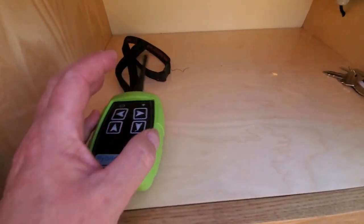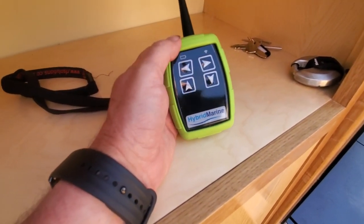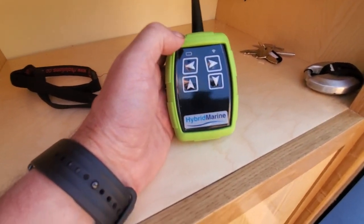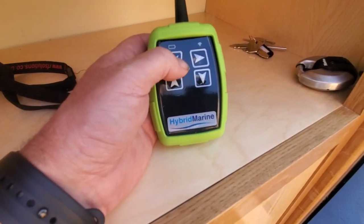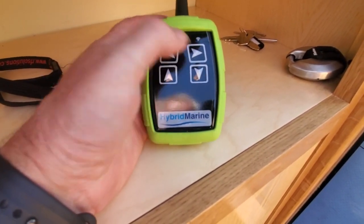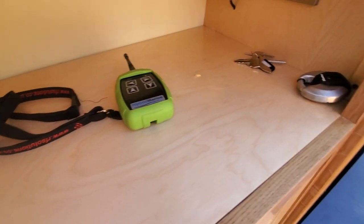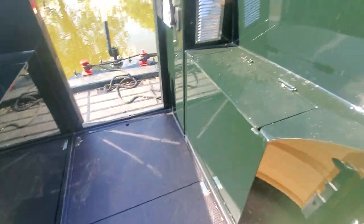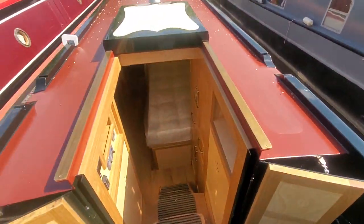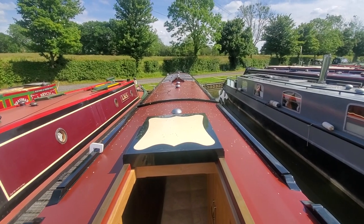That's the remote for the hybrid system - you turn your bow thruster on, turn your hybrid system on, and it says 'radio control'. Then you've got left and right which uses your bow thruster, and forwards and back which uses the electric motor on the hybrid. Really handy bit of kit, especially if you're single-handed. And there we are out on the back of the boat - it's warm but I'm not complaining! Thanks for watching and we'll see you next time.